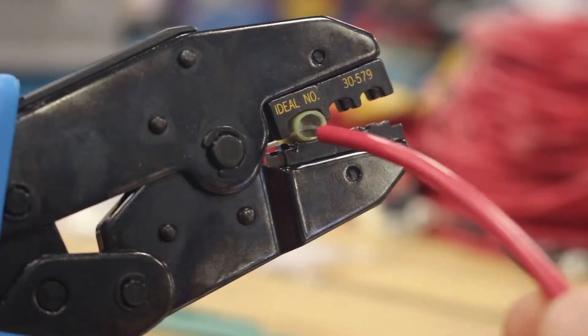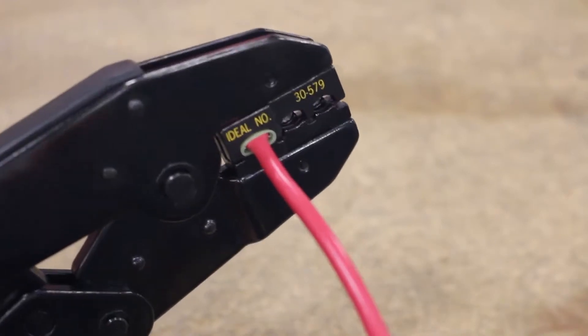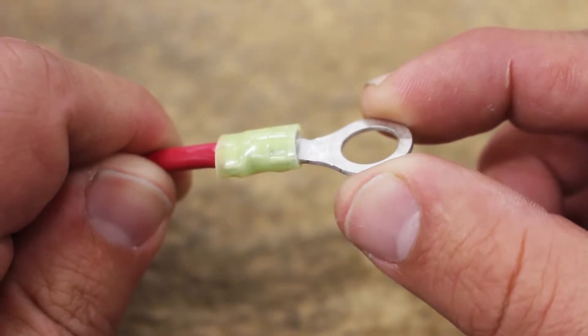To operate this tool, insert your correctly stripped wire into the back of the terminal. Complete a full ratcheting cycle and you've made a quality, durable crimp. This is the perfect tool for machine shops, repair shops, or even everyday boaters.